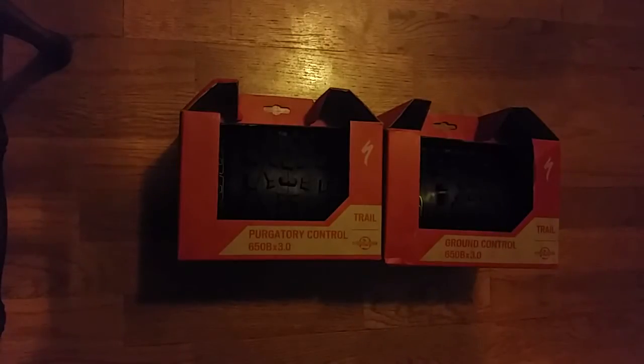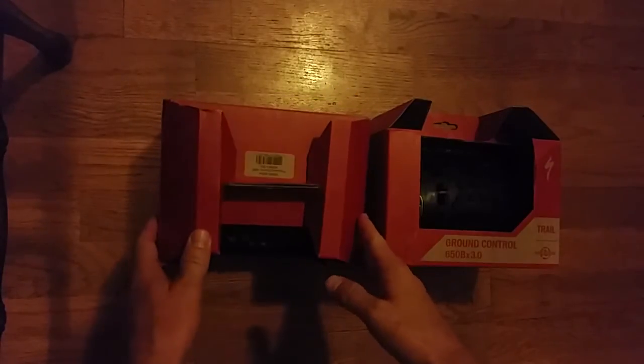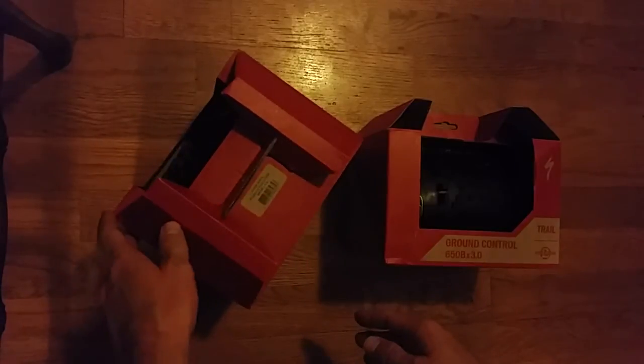And if you're familiar with the Ground Control and the Purgatory tread patterns on 29ers and 27.5 that they have out currently, these look much the same, just a little bit bigger. They're coming in some interesting boxes. What I thought I'd do is just unbox them for you guys tonight and check them out a little bit.